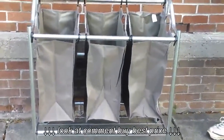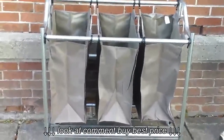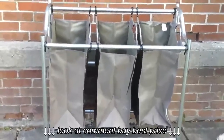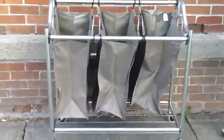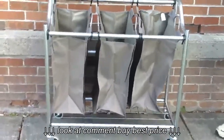Hi everyone, today I'm doing a review of the Storagematic 3-section heavy-duty laundry hamper and sorter. This comes unassembled — we've already assembled it. It was actually very easy to assemble. It only took my husband 5-10 minutes at the most to go ahead and assemble it, and it went together very easily.